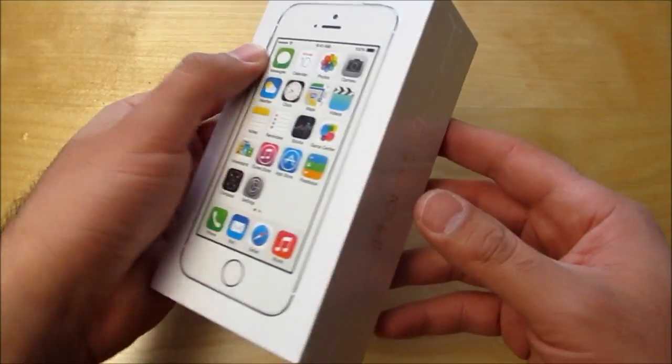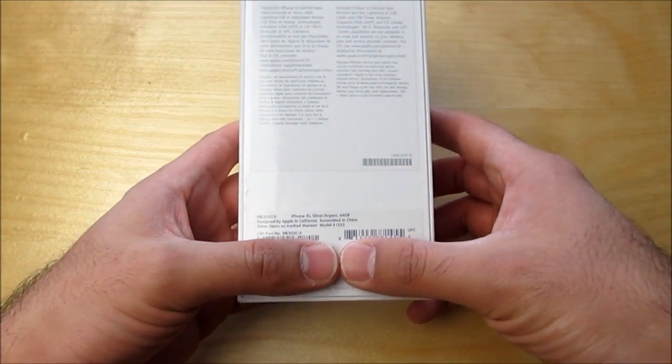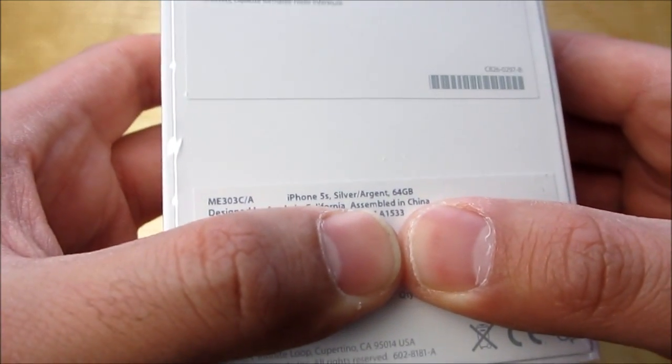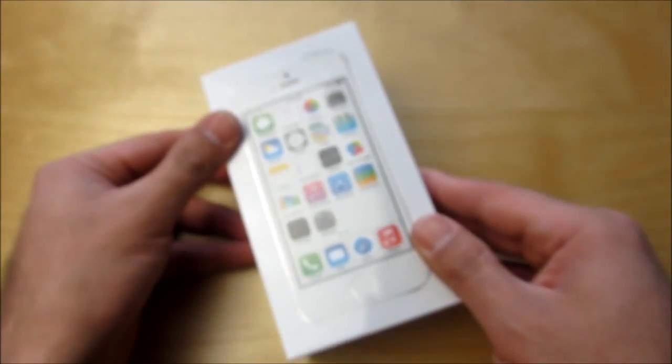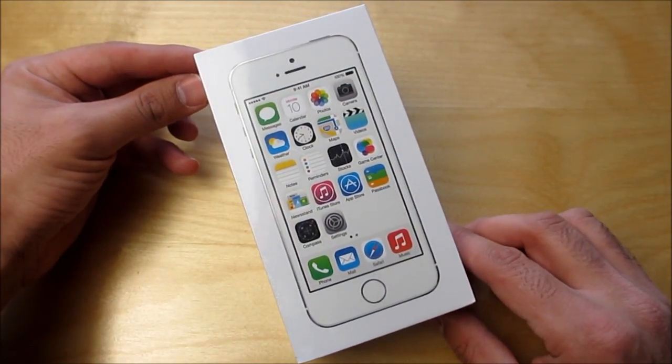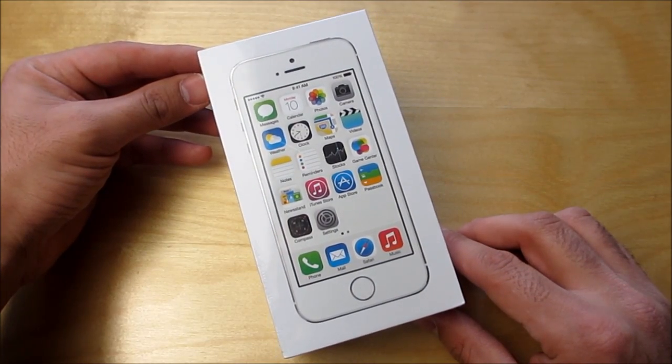I've got the 64GB model. I'm going to cover up my numbers here, but as you can see, 64GB of memory, just because I take a lot of pictures. I'm picture and video crazy, as you guys probably already know. But I'm going to go ahead and unbox this now.